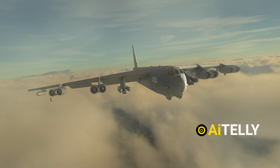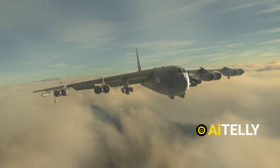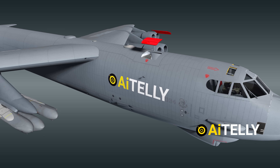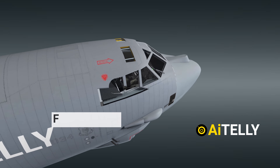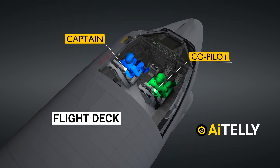This role is pivotal as the aircraft lacks substantial defensive equipment to evade enemy missiles or fighters. Additionally, the aircraft is equipped with upward-firing ejection seats as depicted in the animation. Finally, let's explore the flight deck. The co-pilot's seat is on the right, while the captain's seat is on the left.